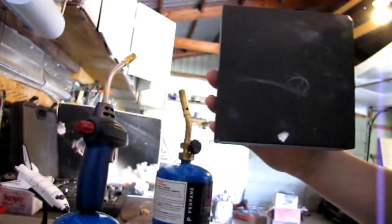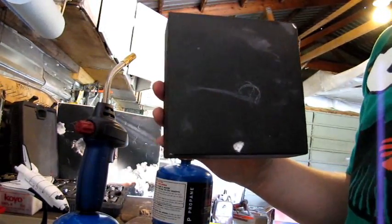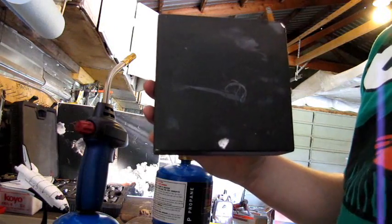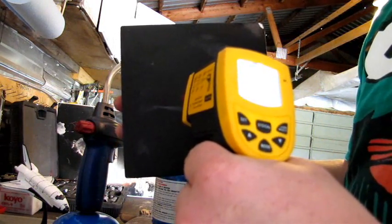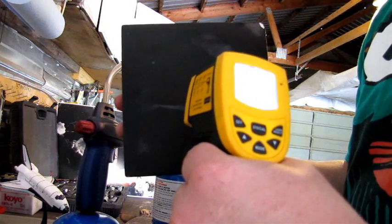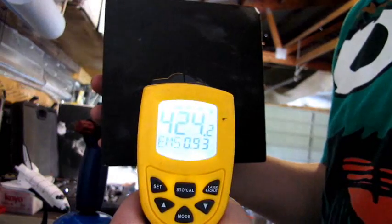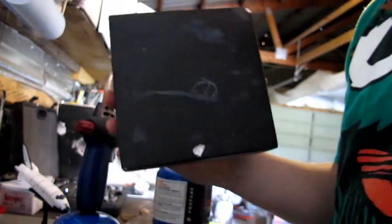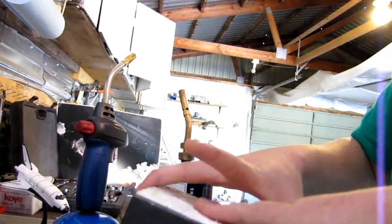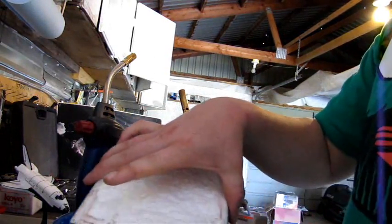We're getting about three hundred and seventy degrees Celsius, and it's already cooled off by the time I switched the reader over — down into the four hundred thirties. And there's almost nothing by way of heat coming off from the back here.